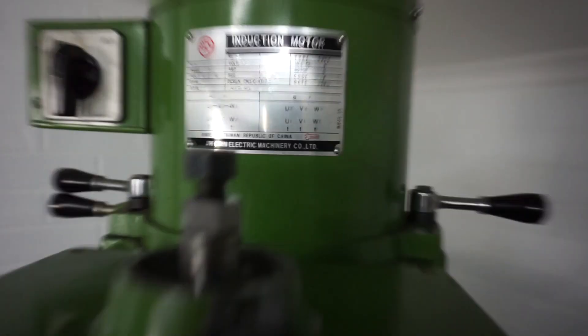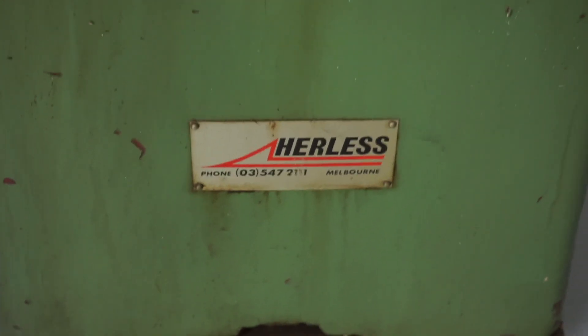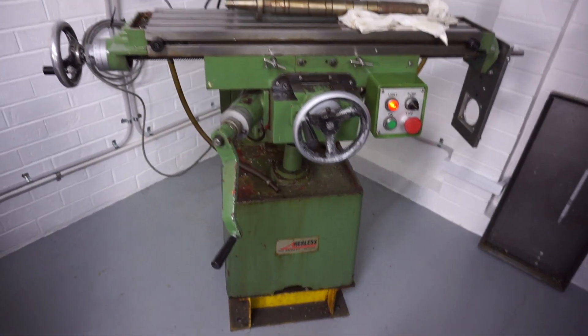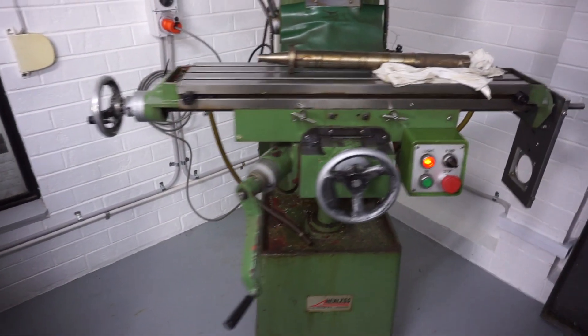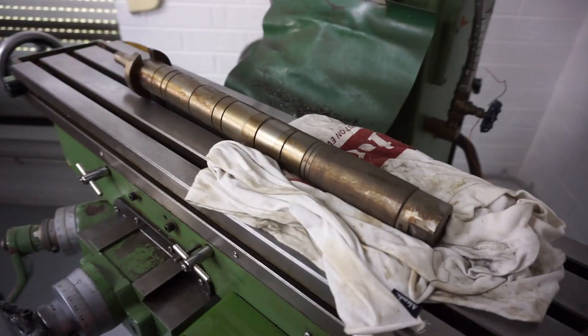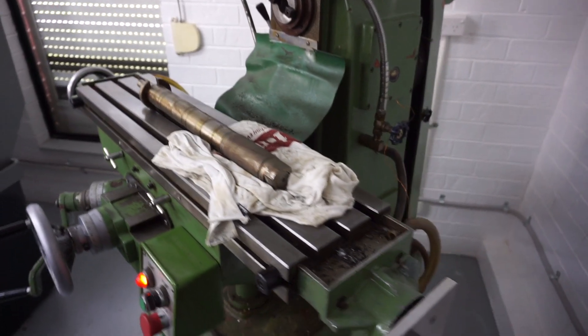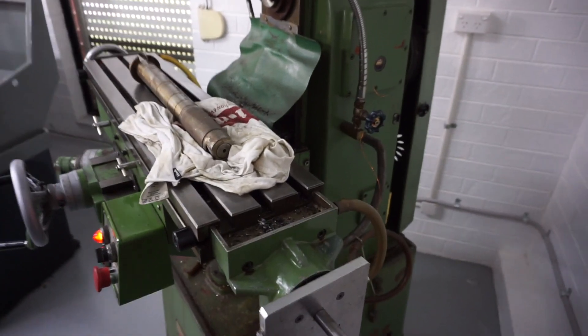This milling machine was made in Taiwan back in the day — it's fairly old. It was sold in Australia via a company called Hathco, so it was sold under the brand called Hurless, down here in Melbourne. It's quite a nice little machine and I'm quite happy with it. I got this off my friend Greg — he's got numerous machines in his workshop and he happily decided to part with this one.